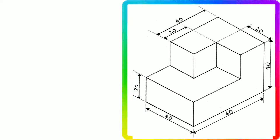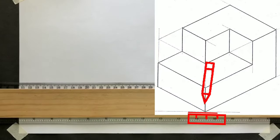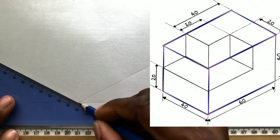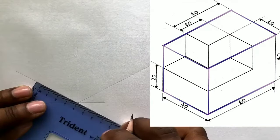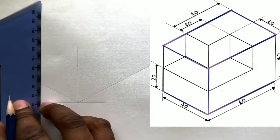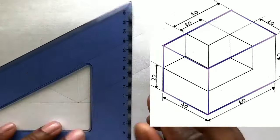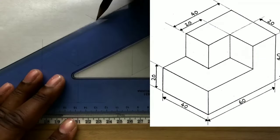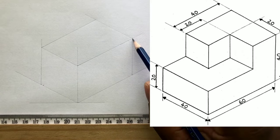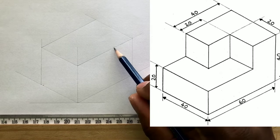First you will draw a horizontal baseline and also an isometric rectangle to the given dimensions. Now measure and identify 20 millimeters from this intersection on this line.